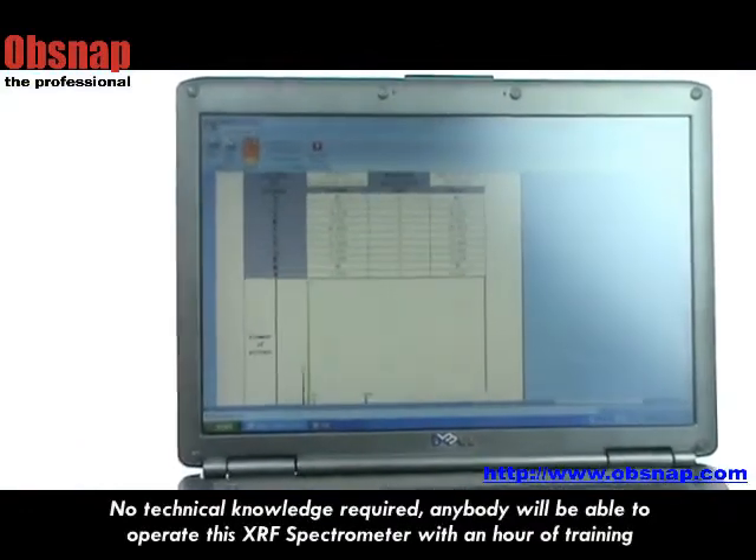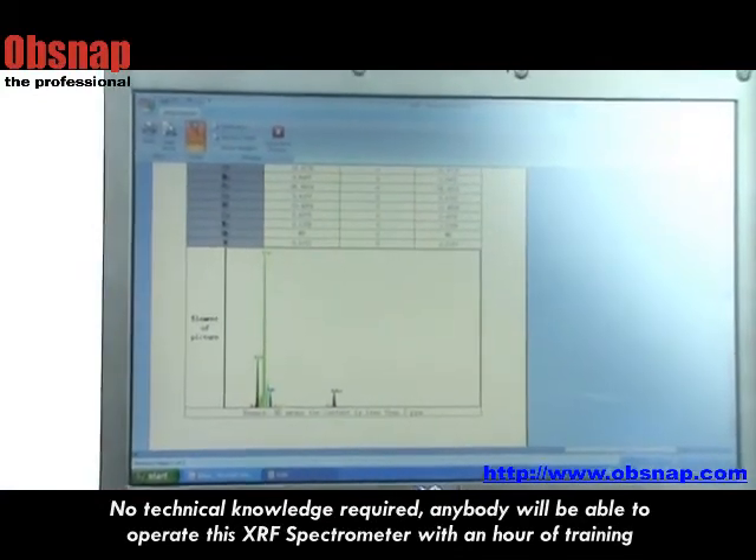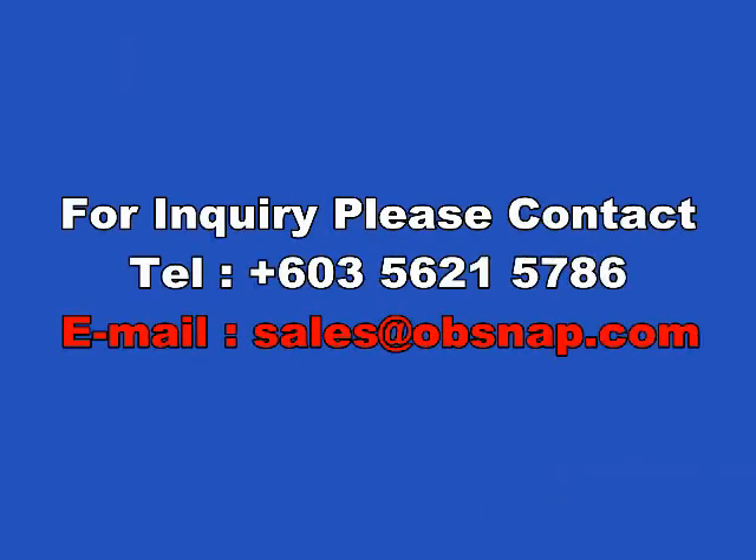No technical knowledge is required. Anybody will be able to operate this SRF spectrometer with just one hour of training. Thank you for watching the Opsnap video.